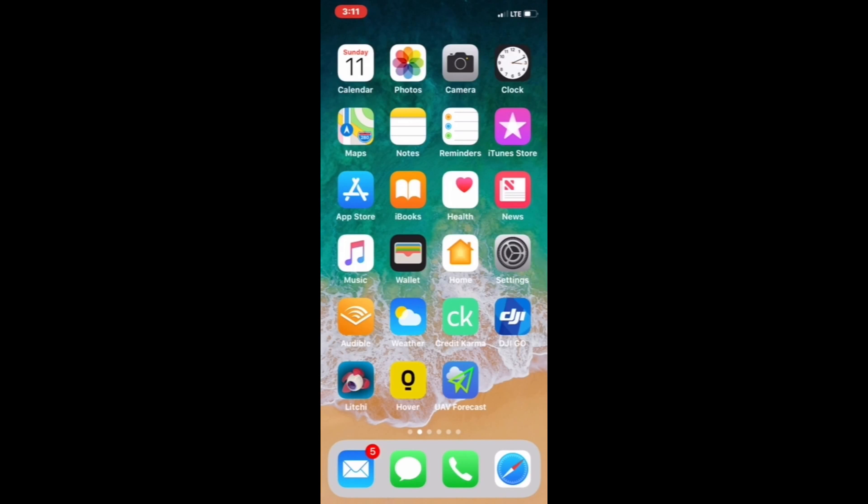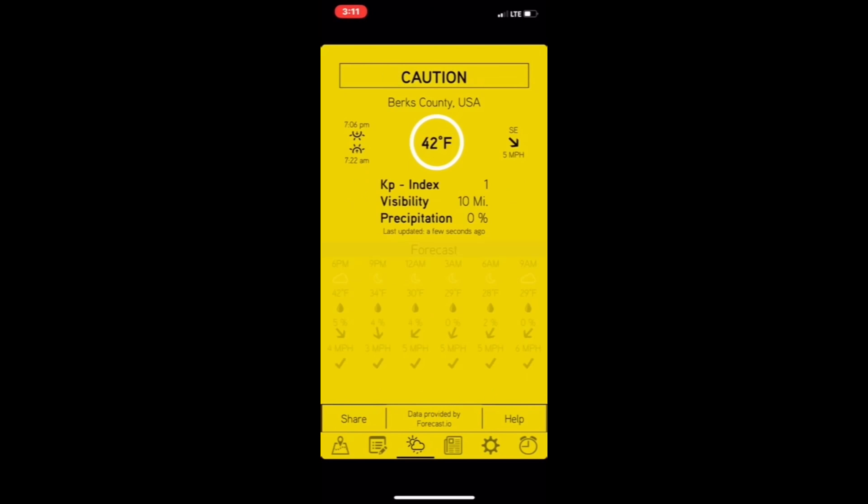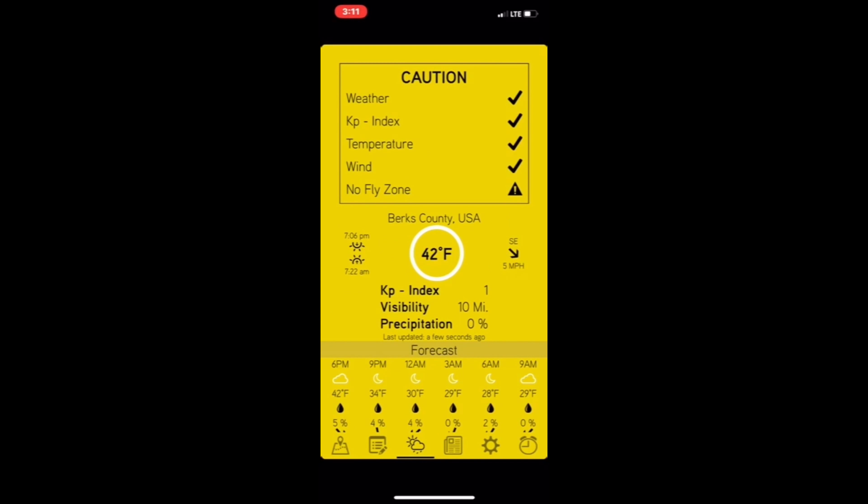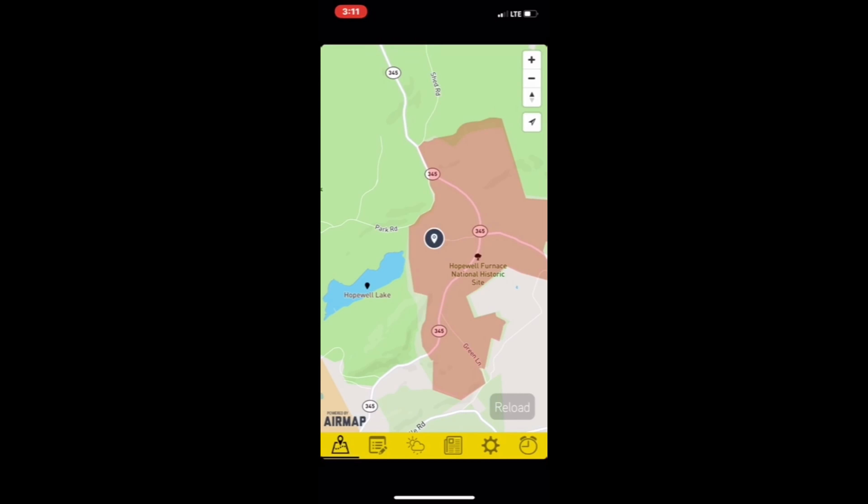The first thing we're going to do is check the Hover app and see what it has to say. Right now it says caution — no-fly zone. We'll go down to the map. Why is it a no-fly zone? Because we're in the heart of a national park.